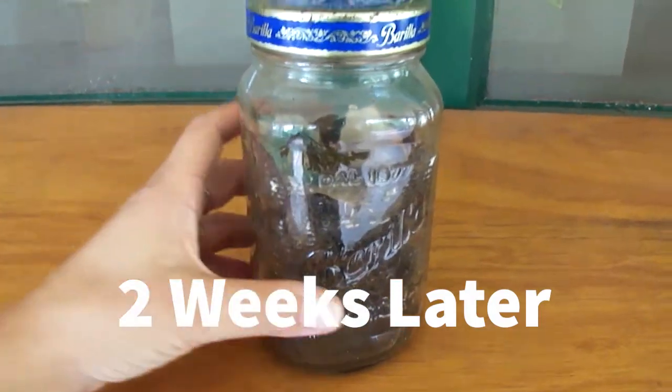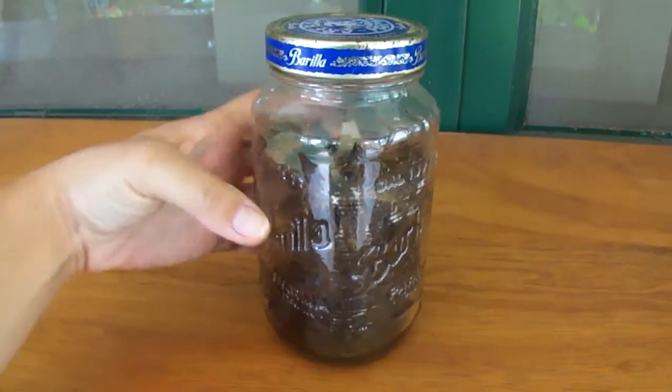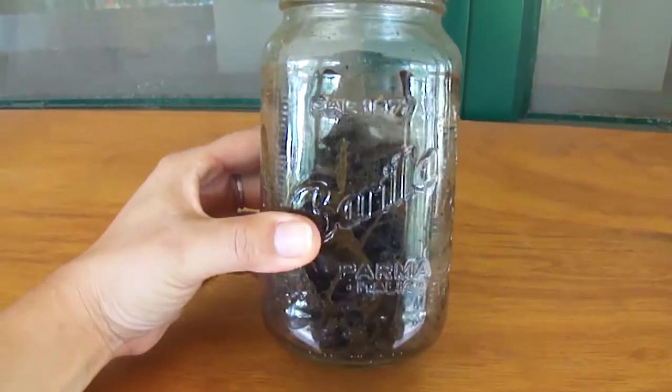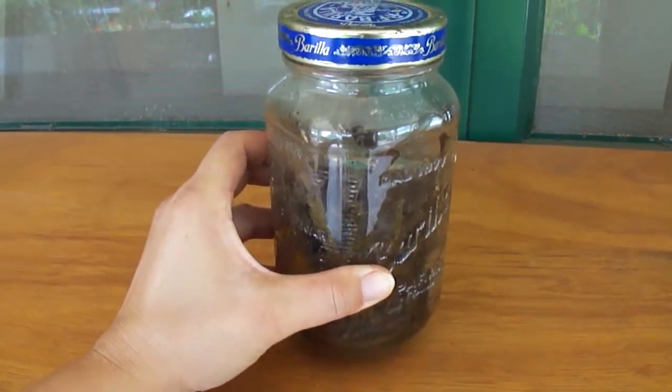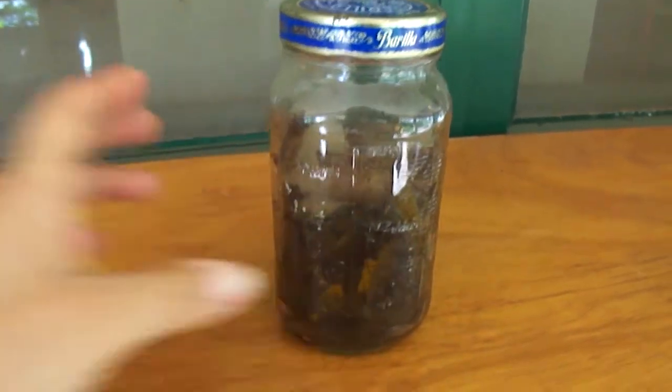Right here is my jar of compost that you saw me make in the video. I put in all kinds of food scraps, kitchen scraps, things that I found around the Mala, and I also put in some shredded up paper, dried leaves, and decomposed mulch.